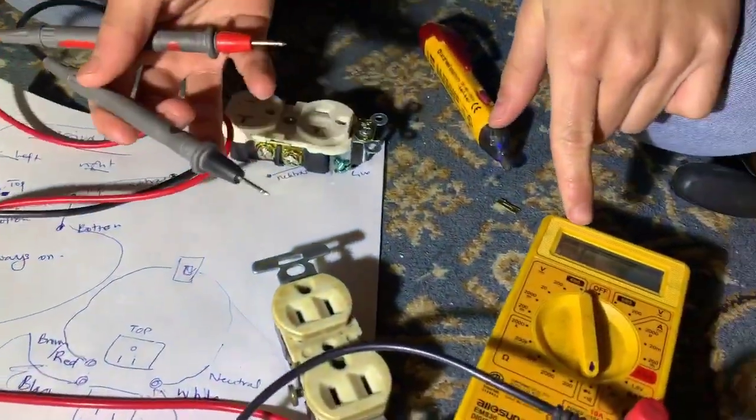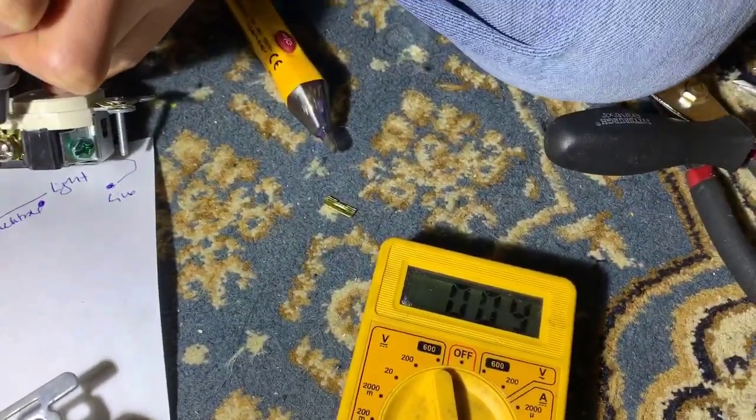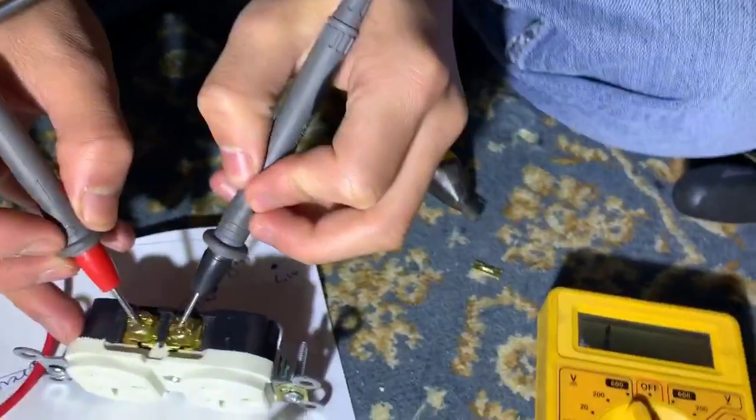For those who don't know, when you're trying to detect continuity on a multimeter, when there's no continuity it outputs a 1, as you can see right now. But when there is continuity between the two terminals, it outputs something less than 1. Just for another demonstration: when there's no continuity, it's going to stay a 1.